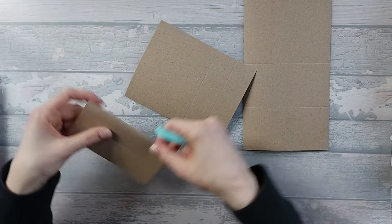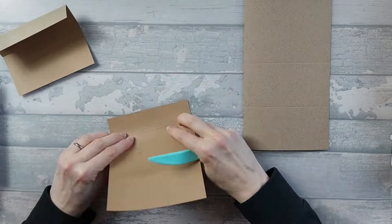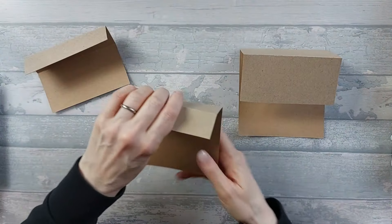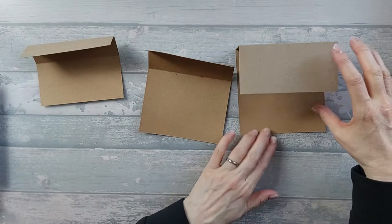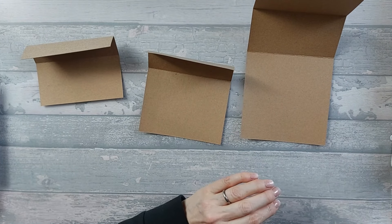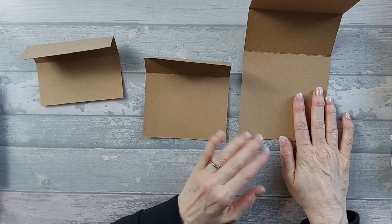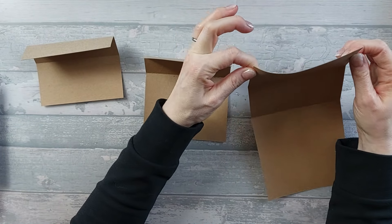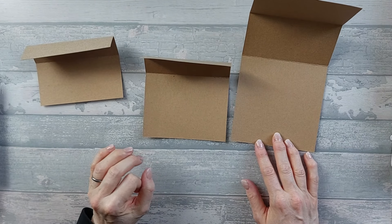Now all we need to do is mountain fold all of our score lines. You should end up with that hopefully. So we're going to take the big piece — this is the 5x10. Now you do end up with quite a lot of layers with this, so don't go too thick with your card — I might have gone too thick. You also don't want to go too flimsy. This is craft card, probably about 300 GSM, which is a bit much. Probably could have gone with a 200, 220, 230 — something along those lines.